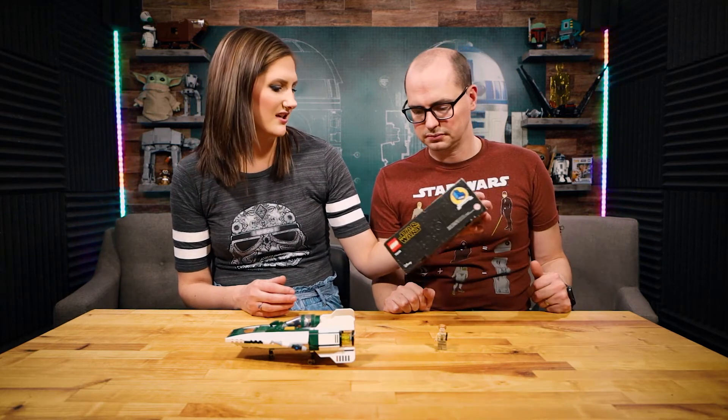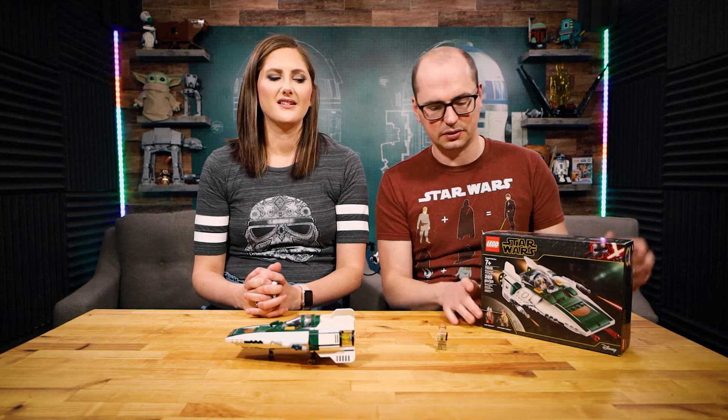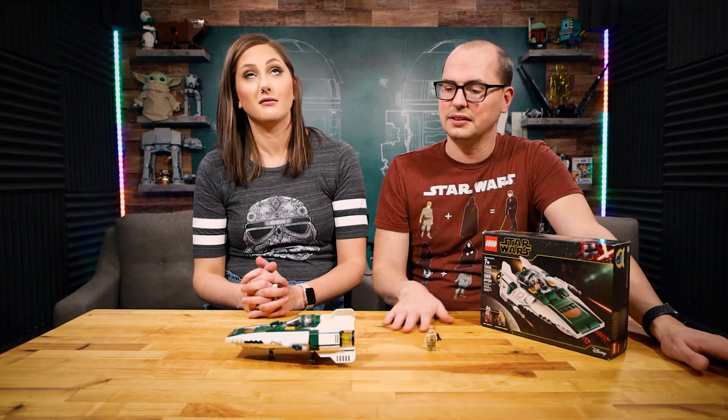Isn't Connix Leia's daughter? I believe that is correct. Lieutenant Connix — and that is absolutely her. So this is the LEGO minifigure of Carrie Fisher's daughter. Not Leia's daughter — Carrie Fisher's daughter.